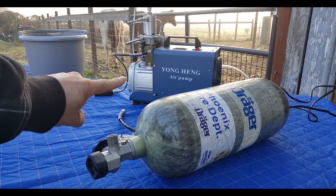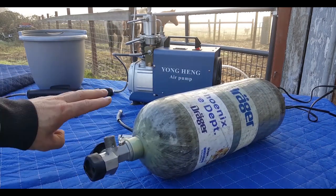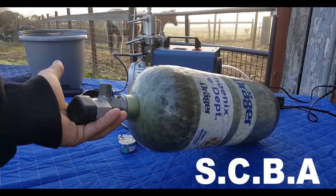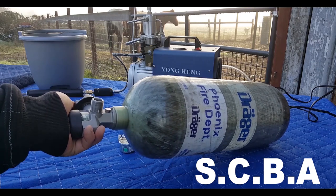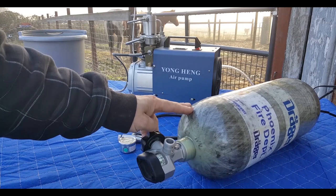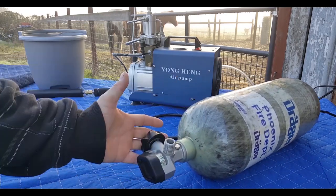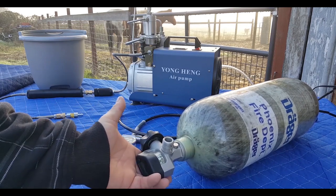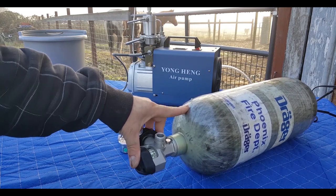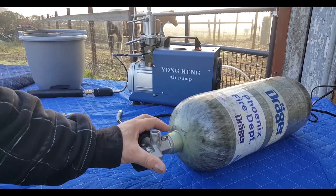Okay guys, I'm finally ready to use my Yonghang air pump to fill up my 4500 PSI carbon fiber tank. This is a 4500 PSI SCBA tank - scuba tank - and you need one of these to pump your air guns up if you want to do it easily. These cost about $400 to $600 online, but you can get one like this for around $100 on eBay. Now they expire after 15 years, so I like to get 2008 or newer. I got this 2008 tank - that was the manufacturer date - and it's good till 2021.